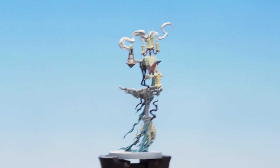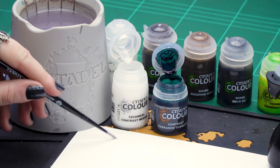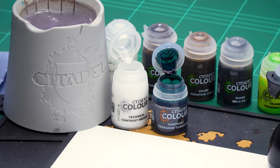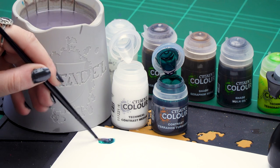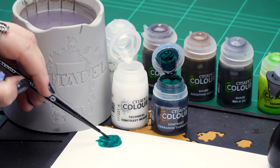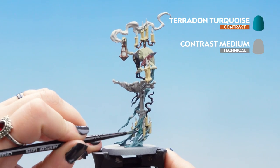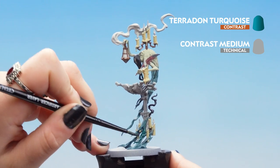Now that our base coats are finished we can move on to our next steps. For these we'll be using some contrasts and some shades — first off we'll be using Terradon Turquoise thinned down with contrast medium. So we're going to take one part contrast medium and two parts contrast medium on the palette, wash our brush off, dry it off, then take one part Terradon Turquoise and mix it in. Get our brush to a lovely point and start applying it to our ghostly trails. Make sure you don't get it on any candles or the bone lectern, and make sure you don't get it onto the ghoulish skin too much.